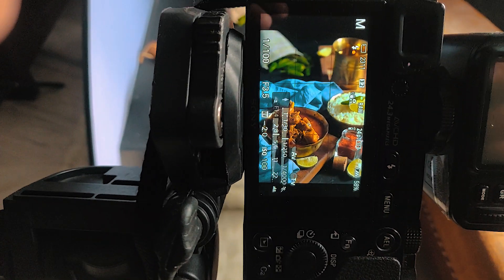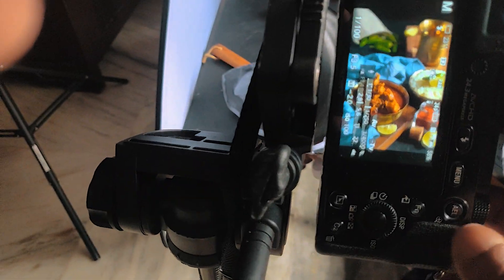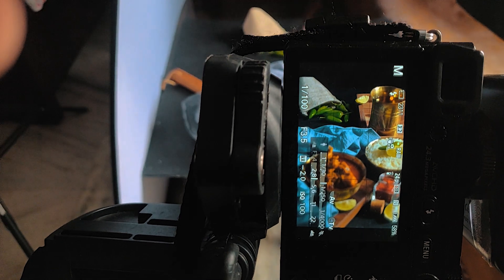We are doing our main surface, and we are doing the rest of the other things. We are using the basic concept of food photography.